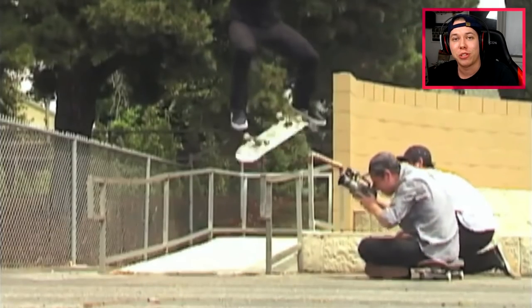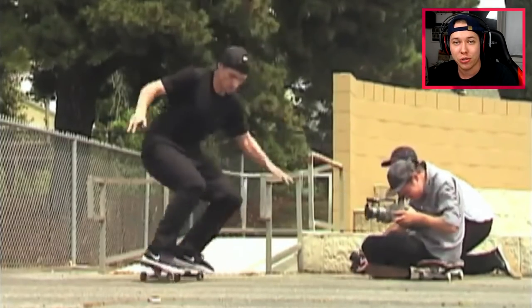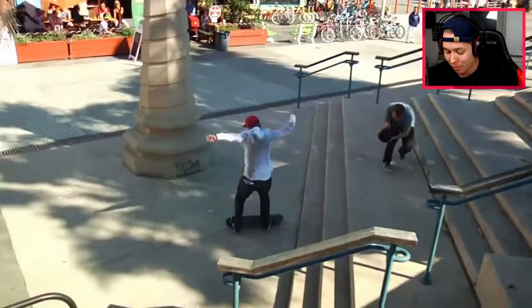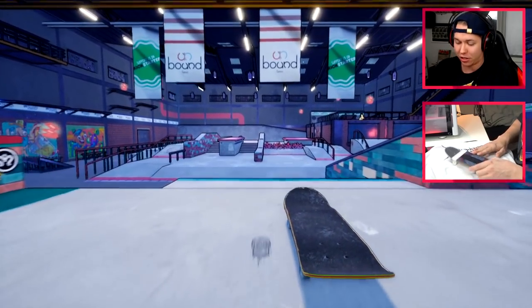What is up guys, welcome back to another video! Today we're taking a look at some of Shane O'Neill's hardest tricks, his last tricks, his enders, and then we're gonna try to redo them in SKAB, kind of like this, hopefully better.